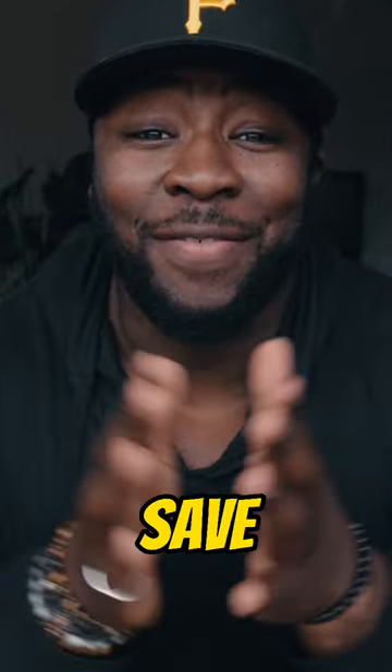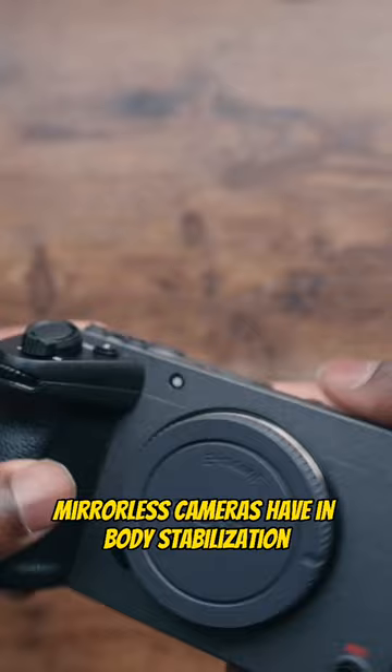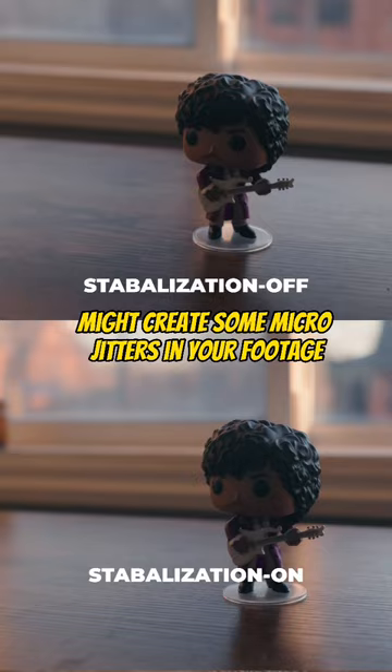Thick cameras save lives. The reason why smaller mirrorless cameras have in-body stabilization is because they're lighter and don't have a lot of weight to them. That means that the slightest movement might create some micro jitters in your footage.